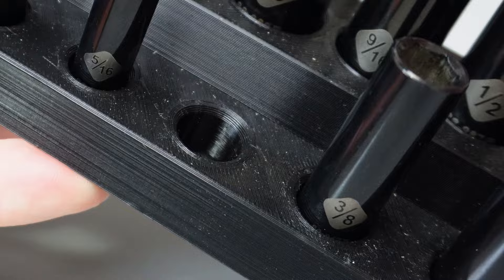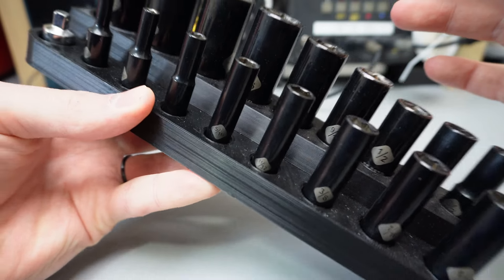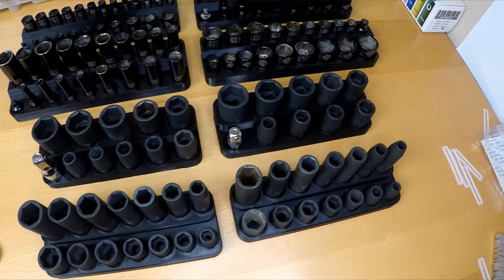This, paired with the beveled edge, makes it so satisfying to just snap these sockets into place. The added bonus is that these magnets are so strong that I can just stick them wherever I want.